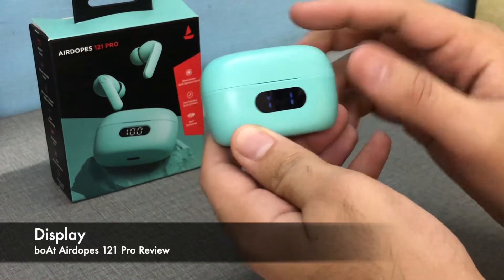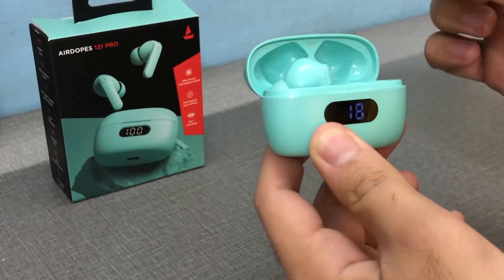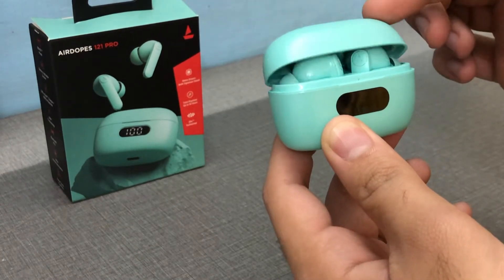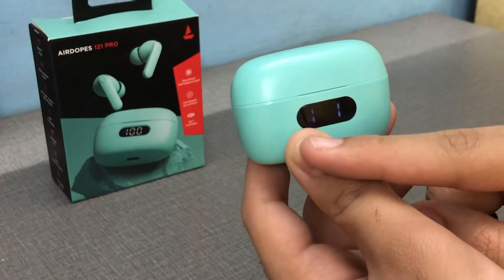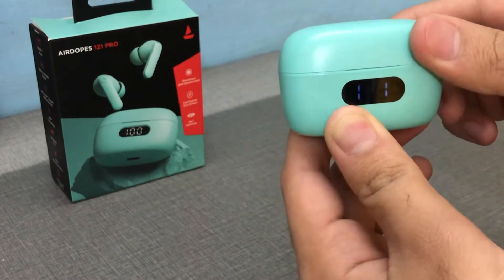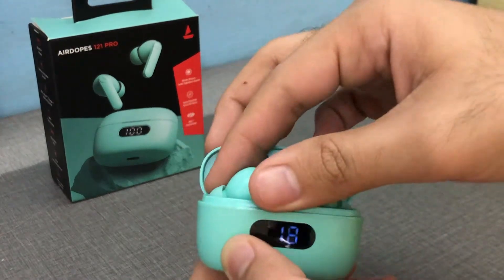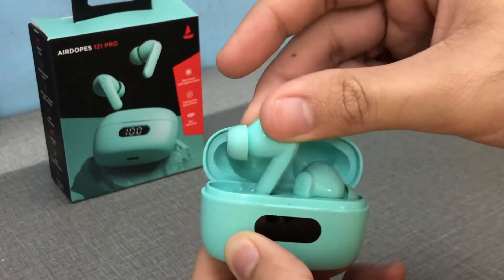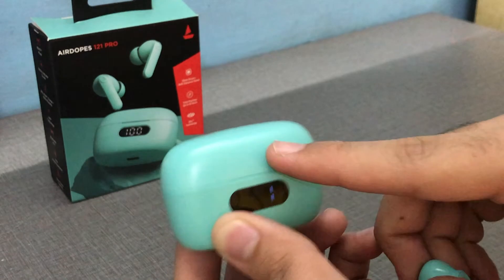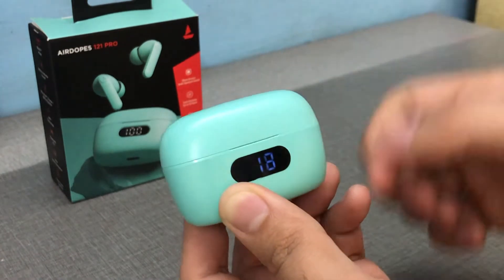It has a display which shows the battery percentage, which is very useful. When you drop the earbuds back in and close the lid, you can see two numbers — these represent the charging status. If by mistake you didn't place an earbud correctly, it won't show that number for it.